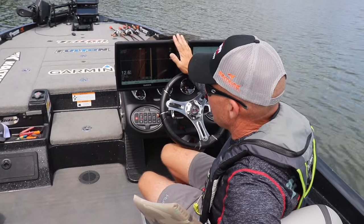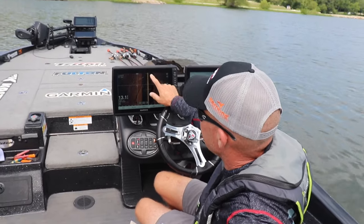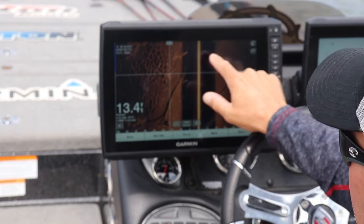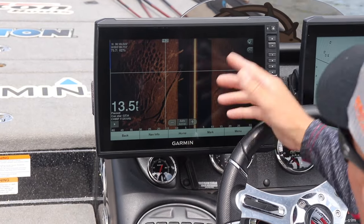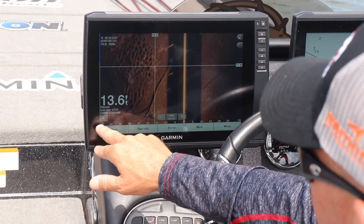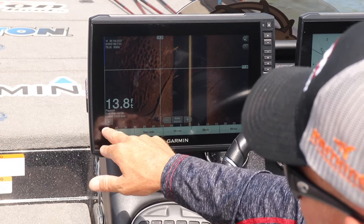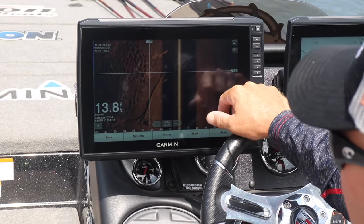Okay guys, here's the perfect example of what side view is. To explain this, imagine the back of my boat is right here facing forward about where my thumb is. We're going forward like that, but this is the back of the boat. The black is the water column down below the boat. We're in 13 feet of water — so that's your water column. But what you can see here off to the side is 10 feet out to 46 feet. This is the bottom.